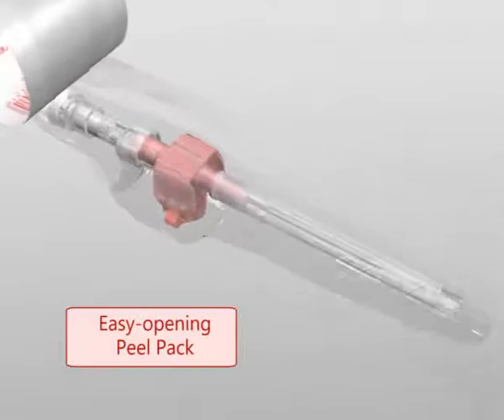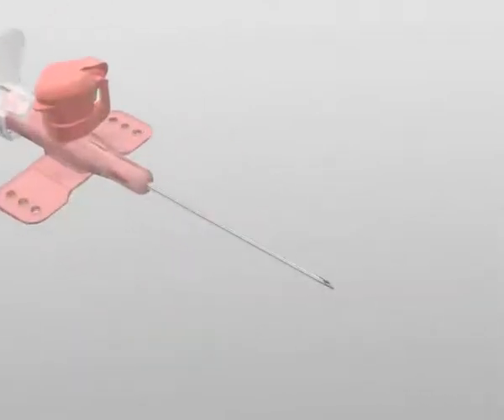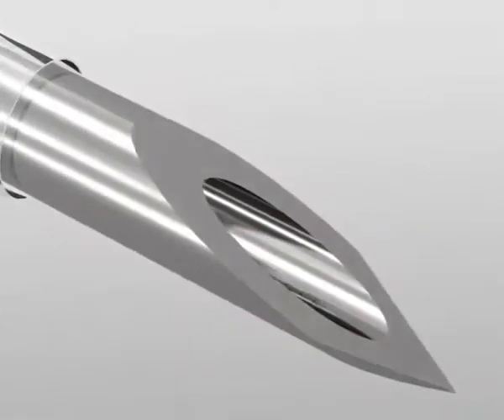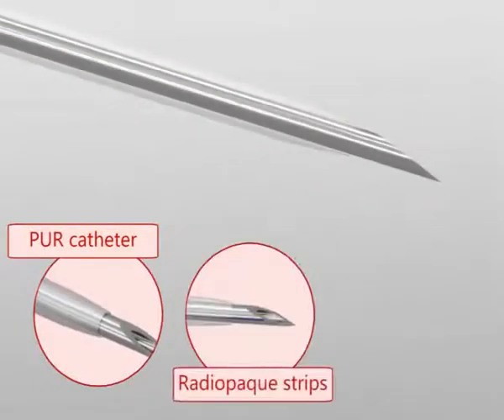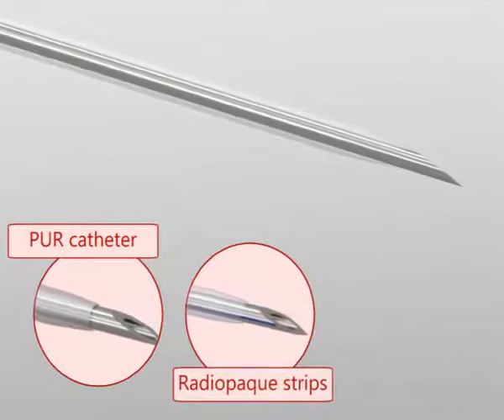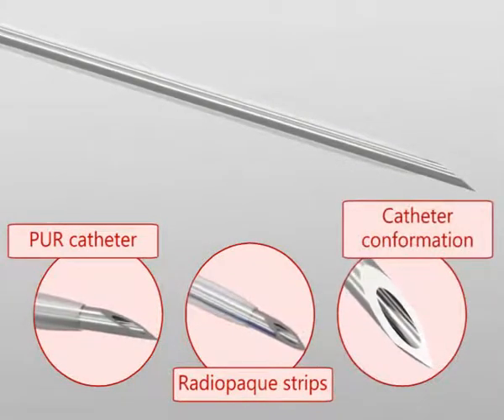The opening is facilitated by a peel-pack system. The triple sharpened back bevel polymed needle guarantees a high degree of penetration. The polyurethane PUR radio-opaque catheter ensures a high degree of biocompatibility. The special shape facilitates insertion in the vein.